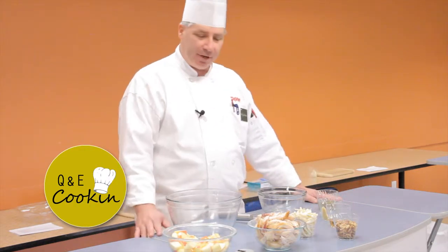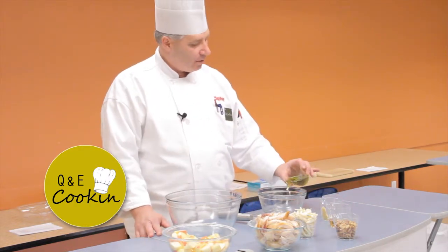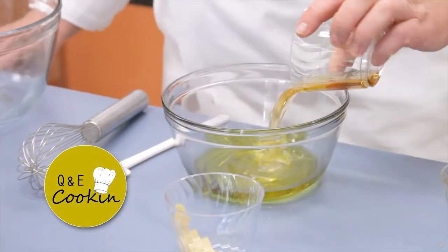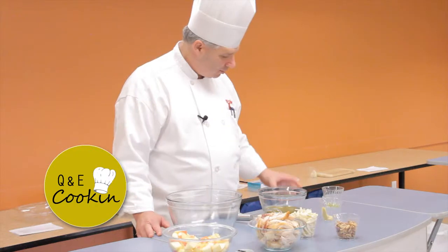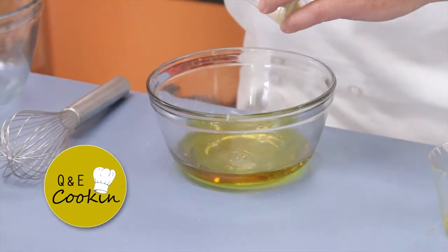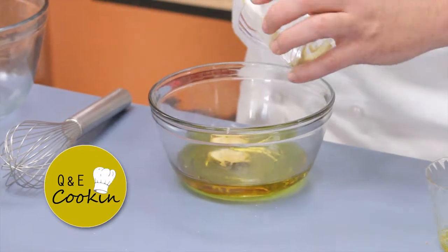Gonna make the vinaigrette first — olive oil, apple cider vinegar, two parts oil, one part vinegar, and a half a tablespoon of Dijon mustard.